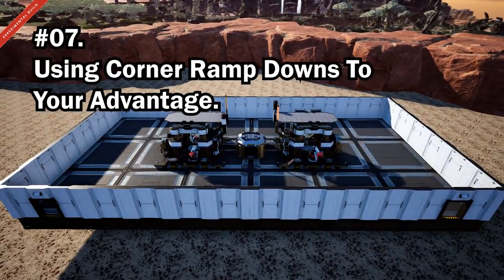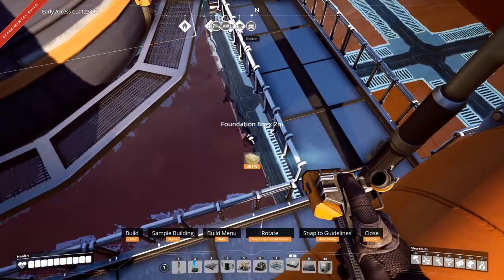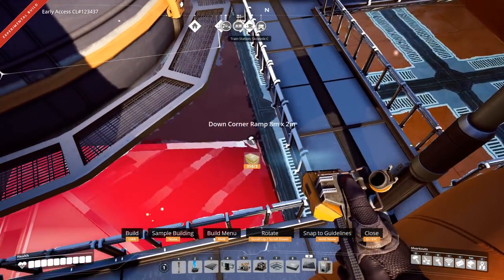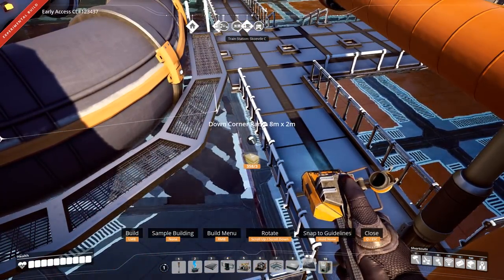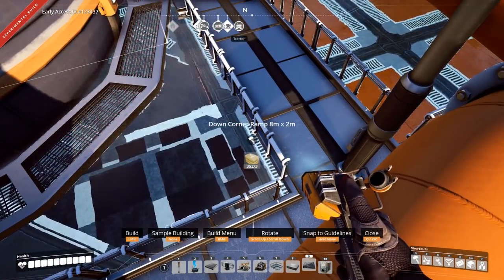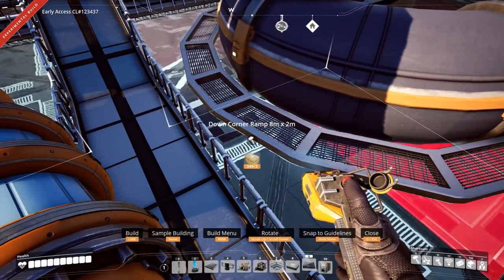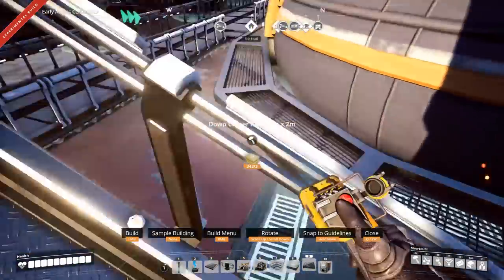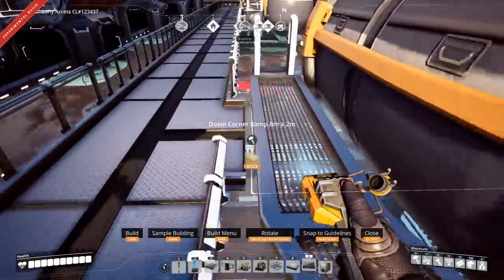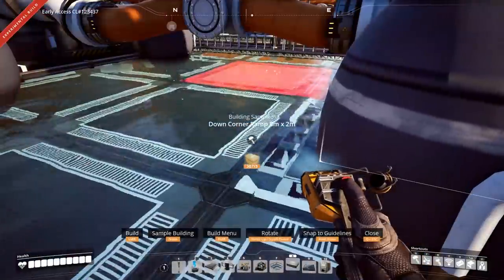Corner ramp downs are one of the few clippable foundations, which is very useful for building in spaces where you are normally prohibited, such as on top of a walkway. You can delete the foundation after placing what you need, or use two of these ramps together to create a whole foundation where you normally couldn't place one. This also means you can cover up conveyor elevators or pipes using these.